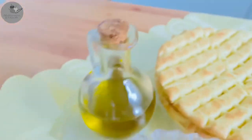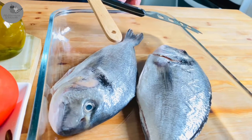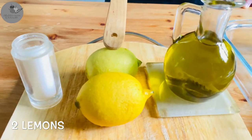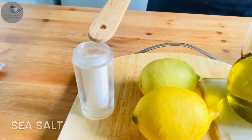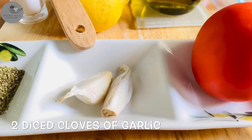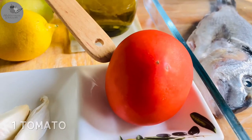So we're gonna need two sea breams, 6 tablespoons of olive oil, 2 lemons, some sea salt, 1 teaspoon of dried oregano, 2 diced cloves of garlic, and 1 fresh tomato. That's it!